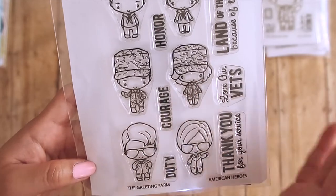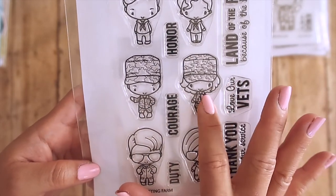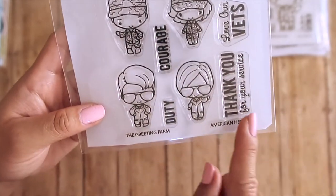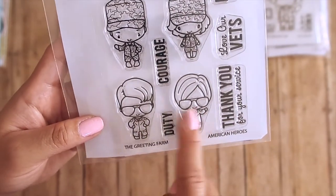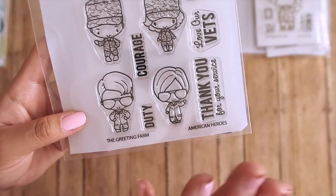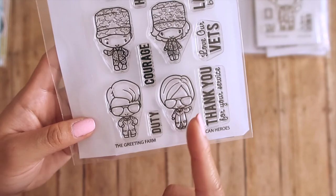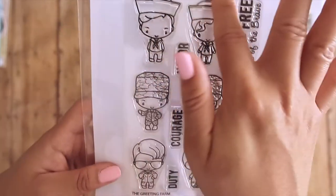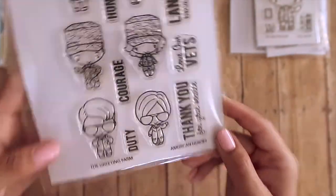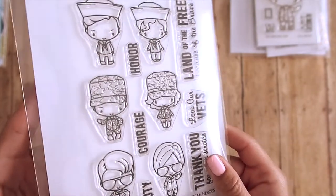The Navy used to be blue but recently changed to a light tan, which is similar to the Army and Marines. So you can use the general uniform stamp for all branches. You can also use the pilot stamp across all branches since the Marine Corps, Navy, Air Force, and Army all have pilots. Everything except the sailors stamp can be used for all branches, making this a very versatile military and armed forces stamp set.